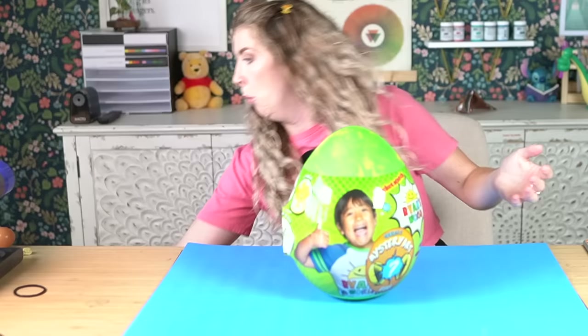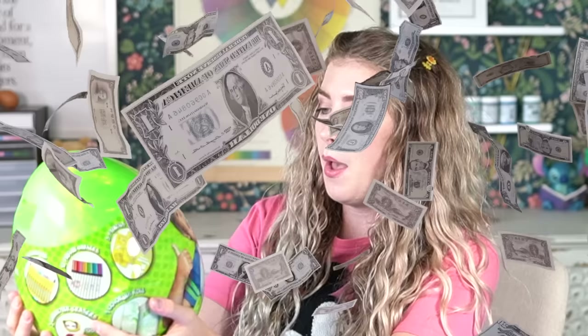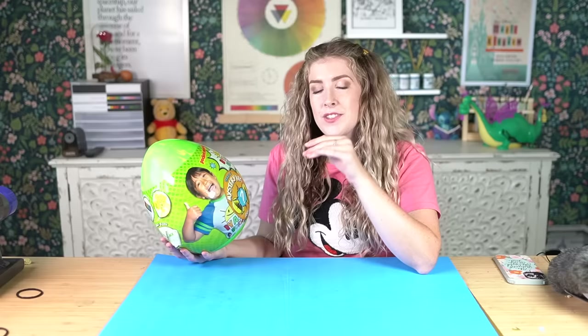Hello there! How are you all doing? I hope you're all doing well. So today I have a very exciting video planned because I have an egg. This is a Ryan's World Series 2 mystery art egg. I saw this in Target the other day and I was like, oh, it's that kid from YouTube that's like a millionaire. We all know that I like to unbox things on my channel.